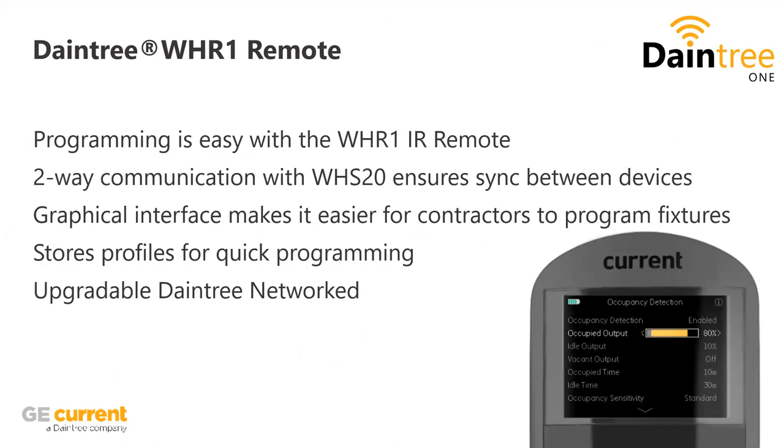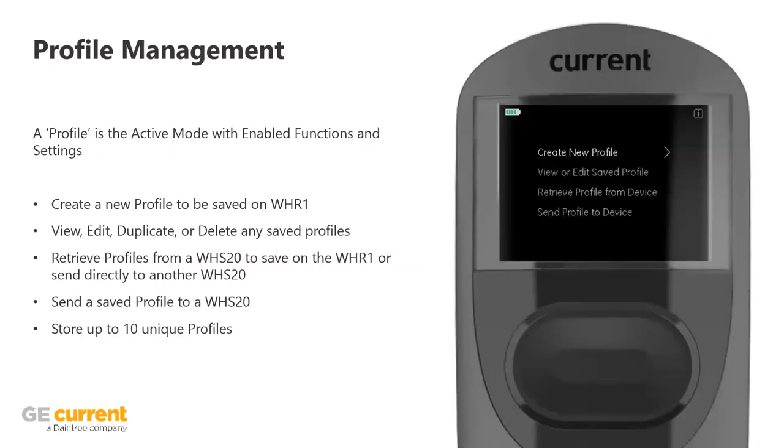Now I'm going to go into a few slides about the remote and show you how easy it really is. The remote is essentially a programming commissioning tool that you push all settings to the sensor with, and the sensor will continue to operate with those settings as long as it's programmed. It has a beautiful graphical interface — beyond just text, we put graphics in there to make it easy to understand. It has profiles, which makes commissioning much faster. Profile management is important because if you're doing programming and you have redundant spaces — which chances are there are with large areas — you can save all the different parameters of timing and illumination as a profile and push it to each new zone.